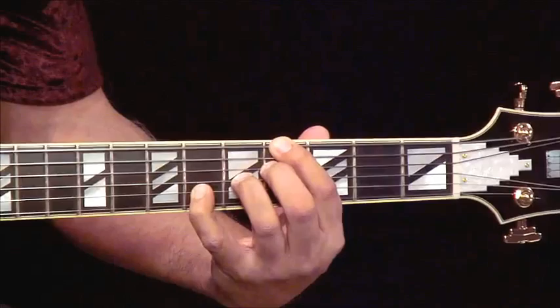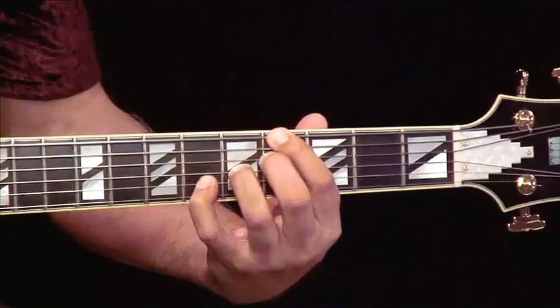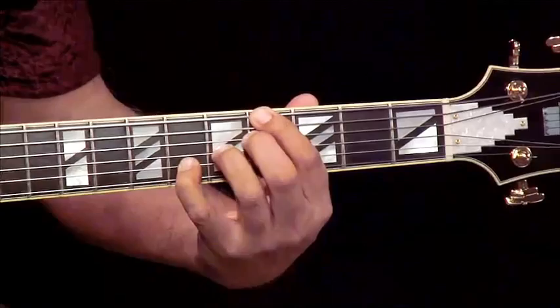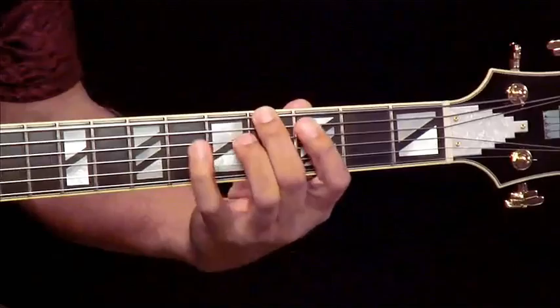Here we have Ab-13, the next chord in our 2-5-1 in Db — bridge of Blue Bossa. This Ab-7 sound has a 13th on it, and I wanted to explore this 13th because it gives us a chance to explore a dominant chord that does not have altered notes like the sharp or flat 9, sharp or flat 5, b13 or sharp 11 — any of those weird notes. This doesn't have any of those, and so it gives us a more simple, diatonic jazzy sound.